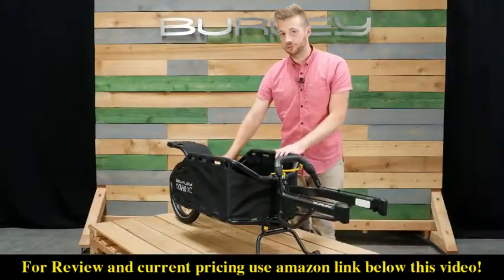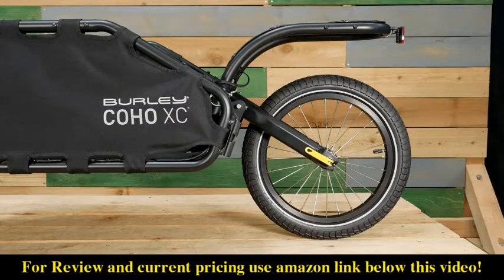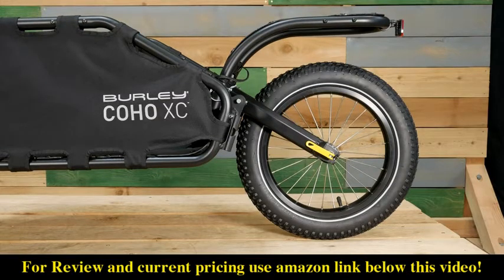Coil spring suspension creates a smoother ride on rough terrain. The Coho XC comes standard with an off-road capable tire, but for more dirt focused trips we recommend our optional Coho 16 plus wheel kit.